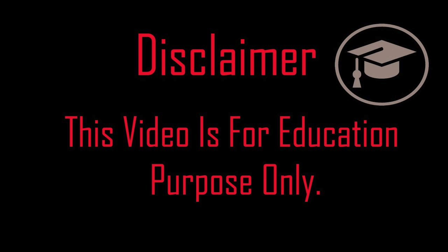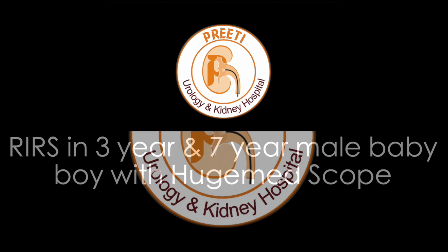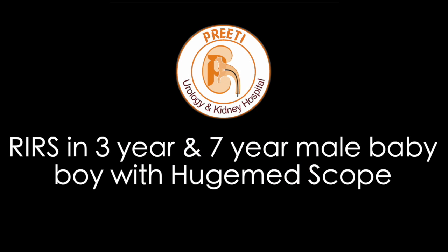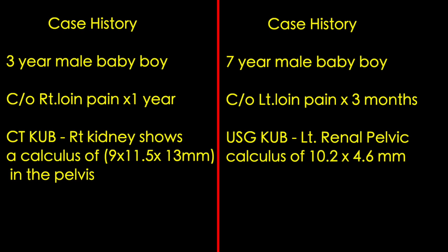This is a case presentation of two pediatric RIRS procedures done with one of the smallest flexible digital scopes available, which goes through the 9.5 by 11.5 access sheath. No conflicts of interest for the demonstration. The two patients are a three-year-old and a seven-year-old male, and we are comparing not only scope performance but also stone volume versus operative time with thulium fiber laser.